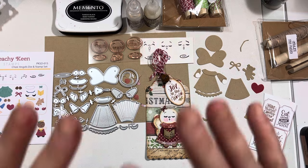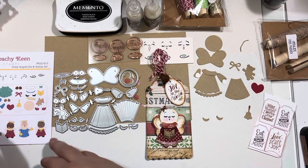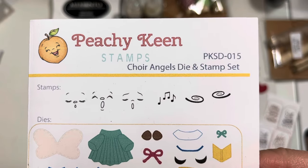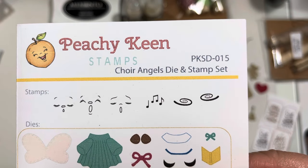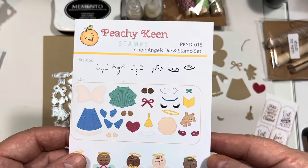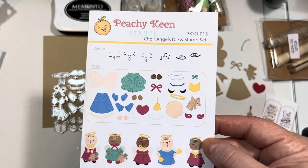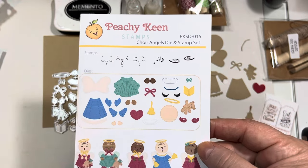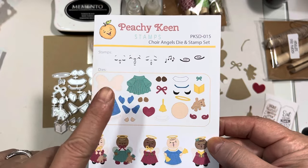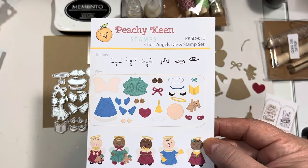What I'm sharing today is a sample of the wonderful new Peachy Keen Choir Angels Die and Stamp Set — it's PKSD015. You can use code JILL10 for 10% off your purchases. If you haven't seen the new release, I did a release video several videos back and will link it down below in the drop-down area if you're interested in seeing the entire release.